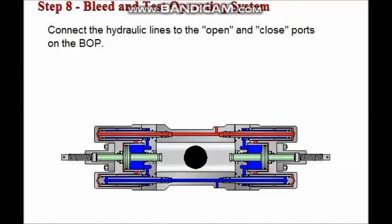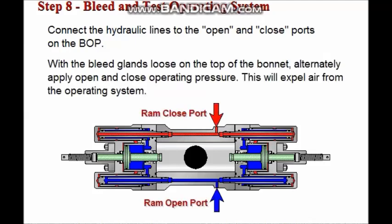For the operating system, first connect the hydraulic lines to the open and close ports on the preventer body. With the bleed glands loose on the top of the bonnets, alternately apply 200 to 300 PSI open and close operating pressure to expel air from the operating system. After the air has been bled from the system, tighten the bleed plugs.